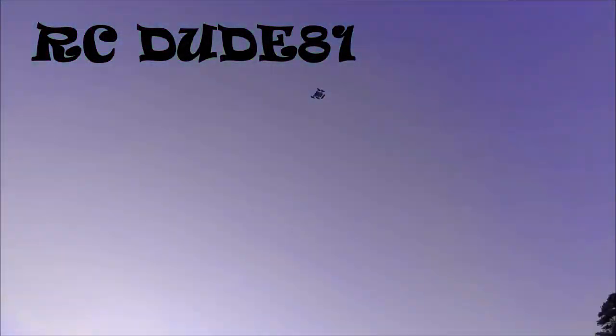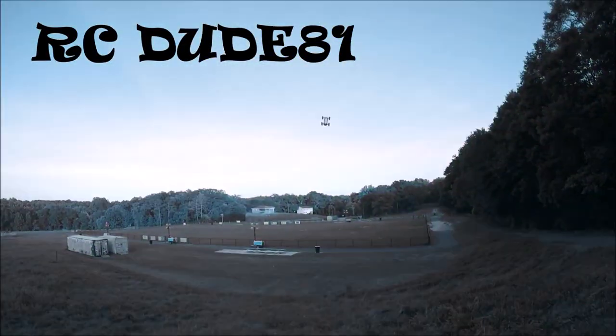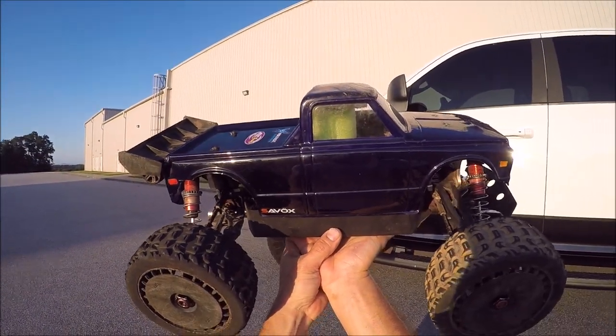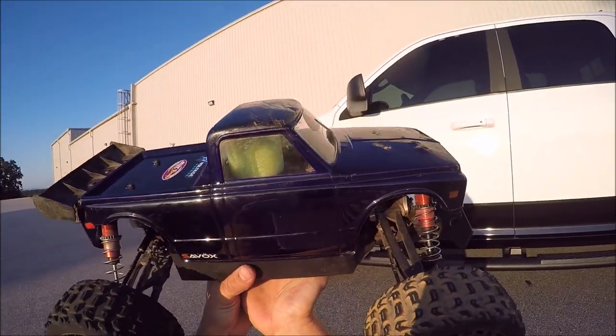Power loss. What's up guys, out here — I got a purple power today. This is going to be a test of a new product that Mitch from M2C Racing has come out with.